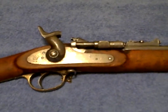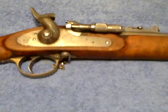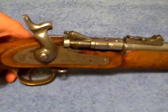Alright, this video is for DangerManDave67 — he's having trouble with the Breach Block on his Snyder Rifle. Always happy to help out a fellow Snyder owner.